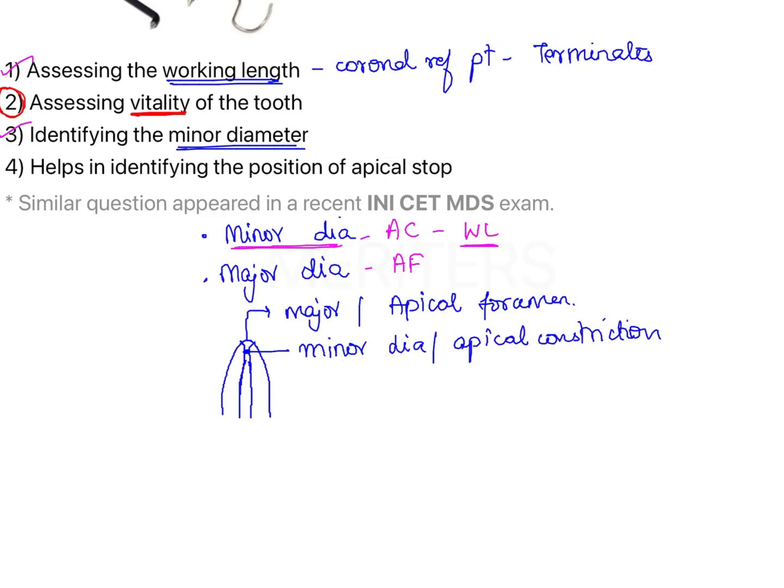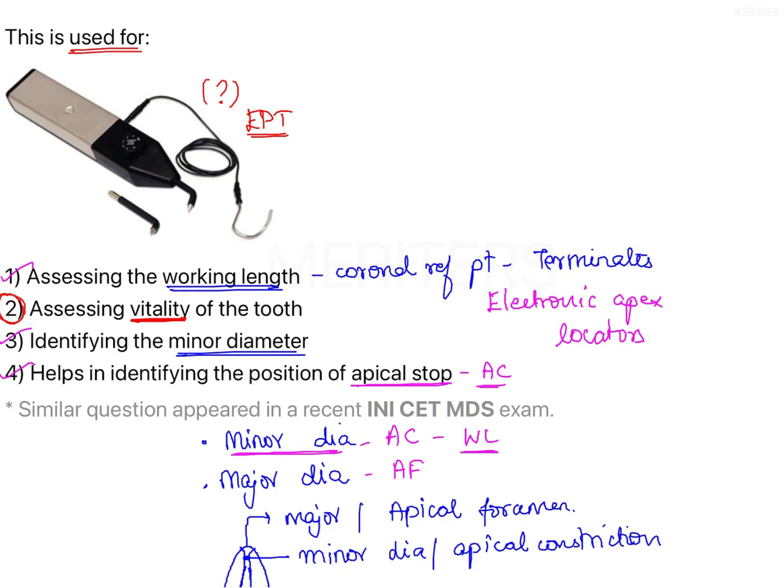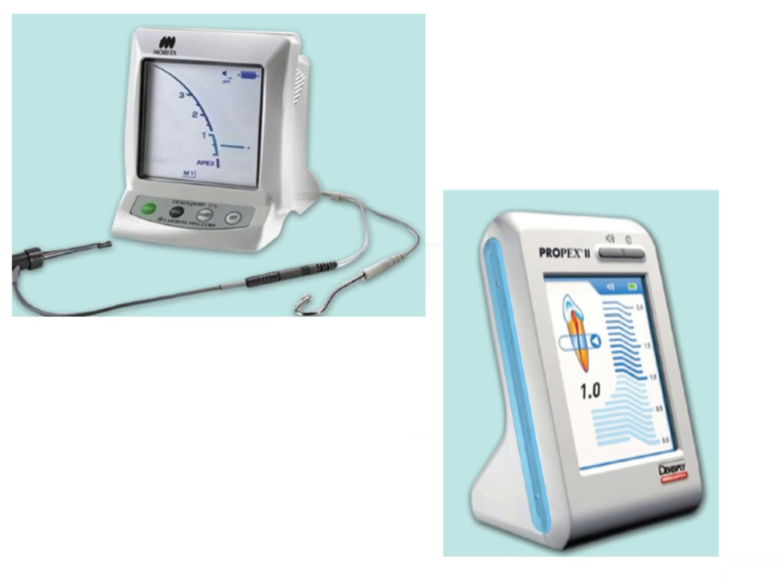Option four refers to the apical stop, which again indicates the apical constriction or the apical stop created by instrumentation. So options one, three, and four are related to working length assessment. The instrument used to assess working length is the electronic apex locator. Now let's look at some pictures of different generation electronic apex locators.